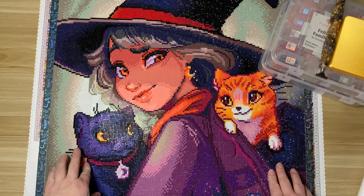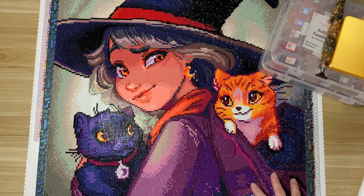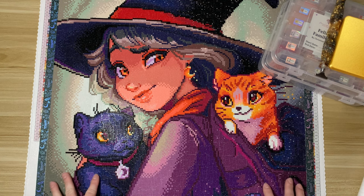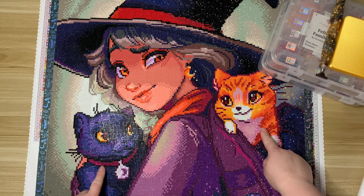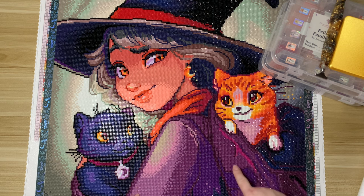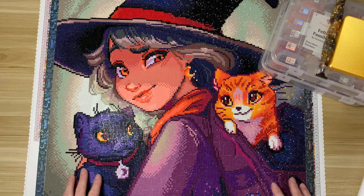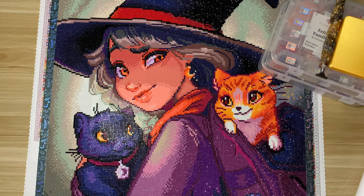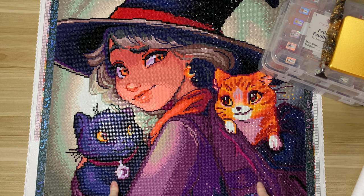I was focusing pretty heavily on the Festival of Witches, so this was a really fun kit. I worked on it right up until the last day of September — it took me a little less than a week, so I did finish it pretty quickly. It was quite color blocky, but I just think these two little kittens are the cutest, and the witch here is really adorable. The first thing I wrote in my notes was 'OMG the kitties,' so clearly I have a favorite.